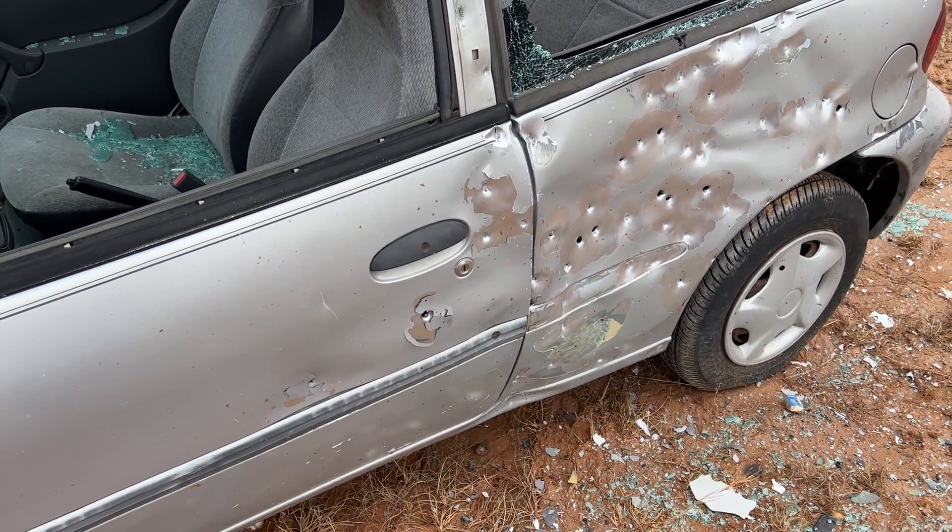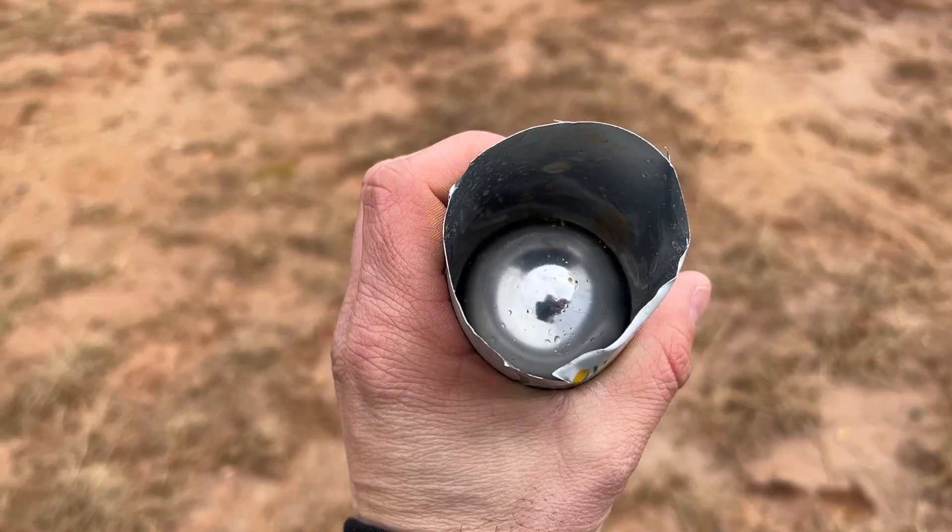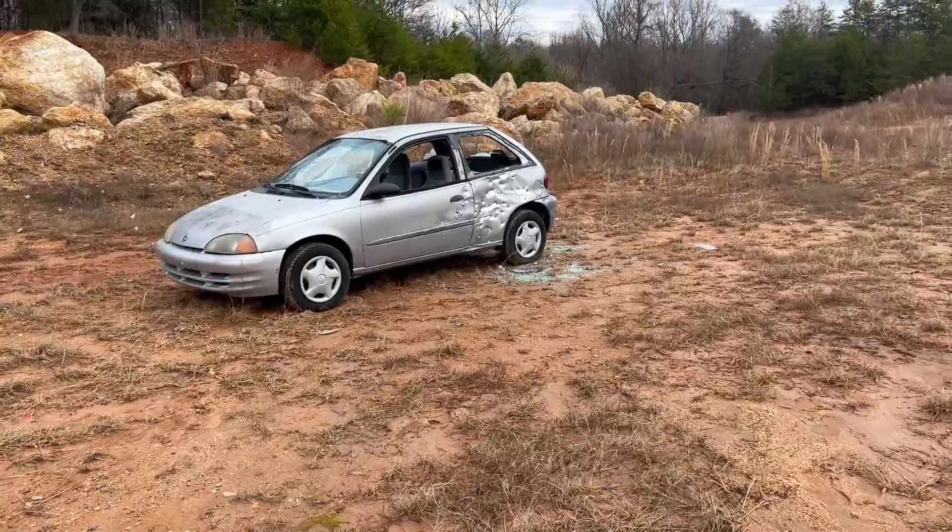We're going to step it back up to the fast burning powder and do the two inch balls, and then we're going to shoot the running engine. This is a two inch solid stainless steel ball bearing at the side of the car with the faster burning powder.